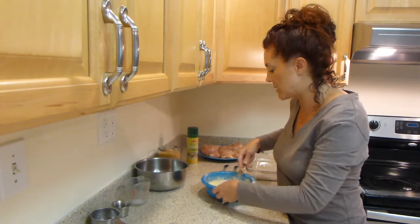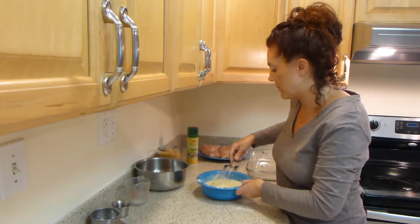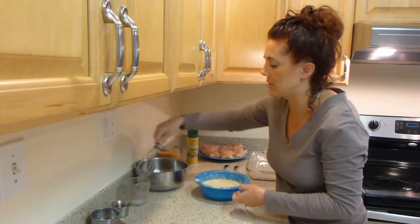But we prefer the pancake mix — it's just something that we grew up with. So our batter is finished.